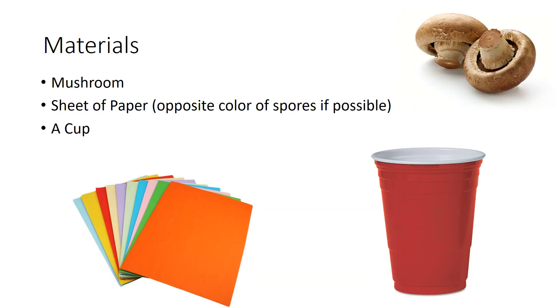What you're going to need is a sheet of paper. I'd say get a sheet of paper that's darker, like gray, so you can see the spore print. Because the spore print can be any color depending on the mushroom — it could be white, it could be black. So, you're going to want to Google what color the spores from the mushroom you have are, and then get the opposite sheet of paper color, if you can.